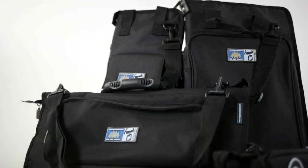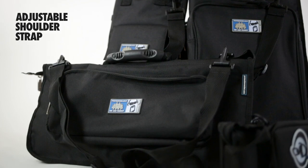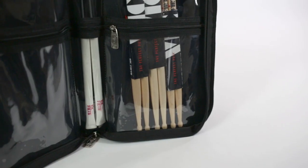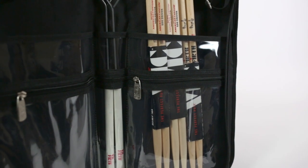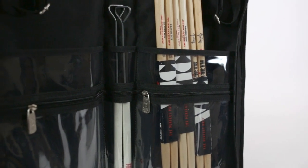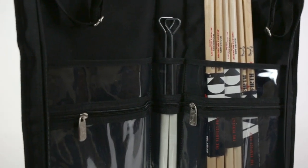All models also include an external compartment, plus an adjustable and detachable shoulder strap. Every case features clear internal compartments, making it easy to view the bag's contents, and there's a hard-wearing nylon band stitched securely along each internal pocket's edge.